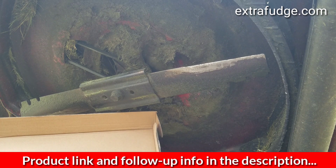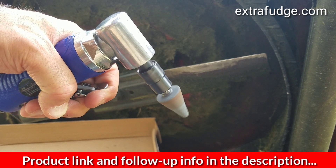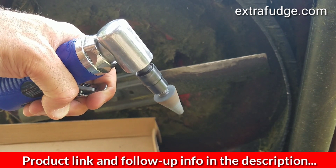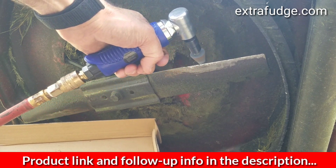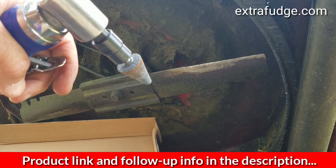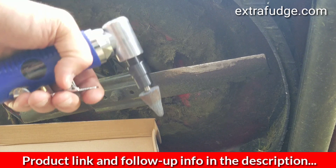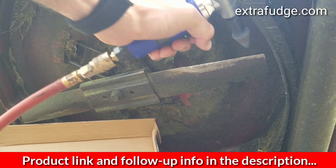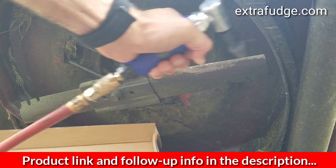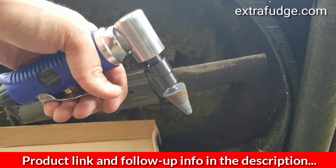Please use ear protection and eye protection — very important. As you can see, you can really change the speed on this. I'm going to let the compressor fill up. You can really control the speed very well with this tool — it's very hard to stop. Really good quality; if you have a good compressor you're going to like this die grinder.